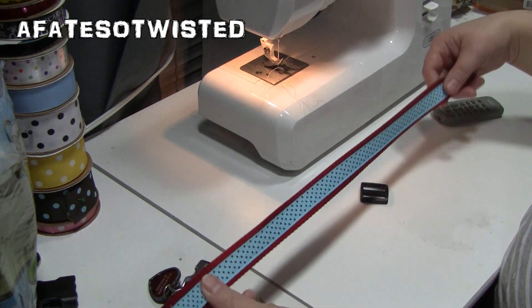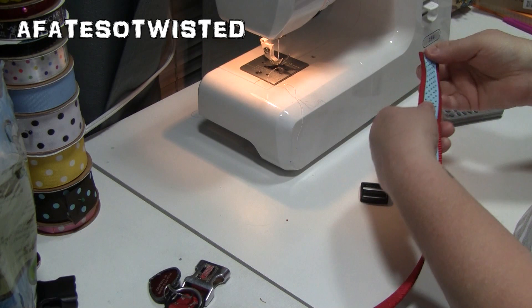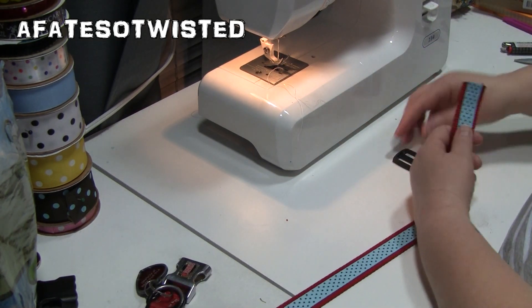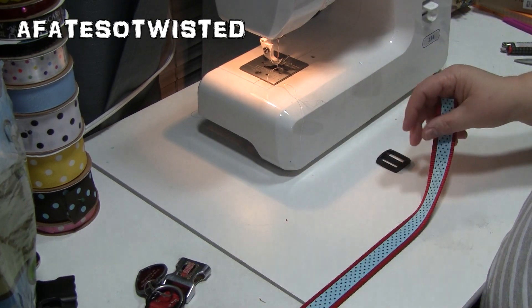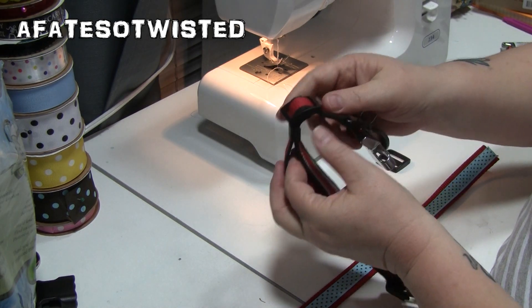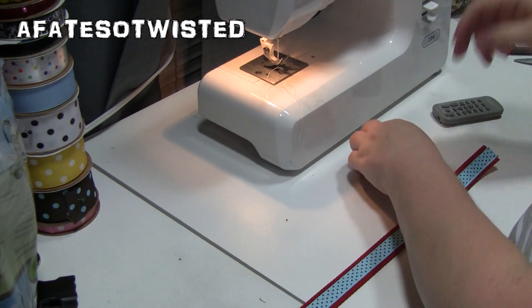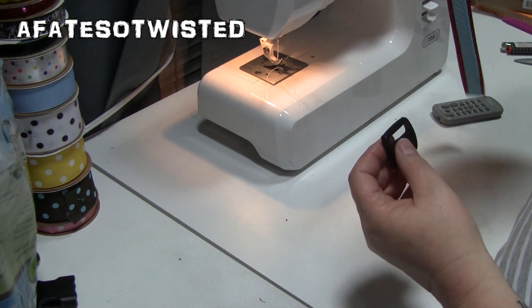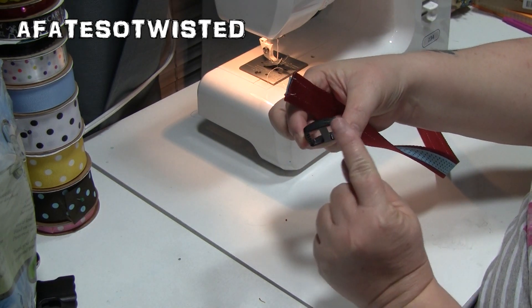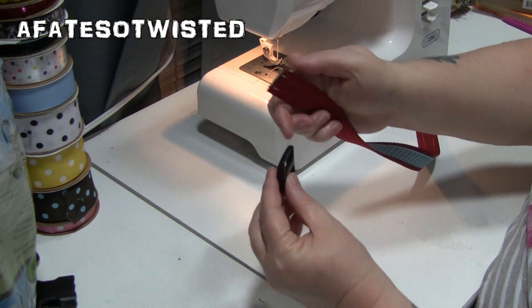After adding the top ribbon, the next step is to add the triglide. You could look at the collar you already have for your dog to see how it's done — it can be a little confusing. The triglide has kind of a top and a bottom: the bottom is flat and the top is arched.